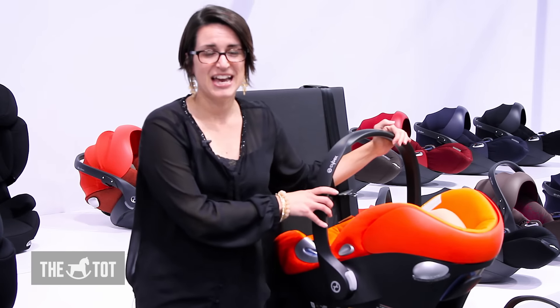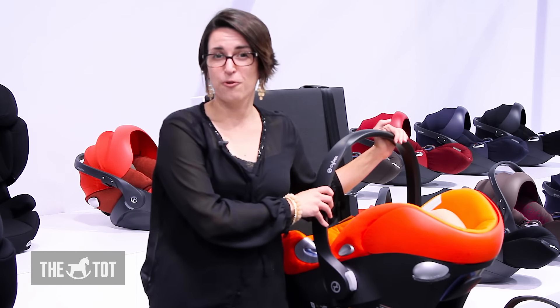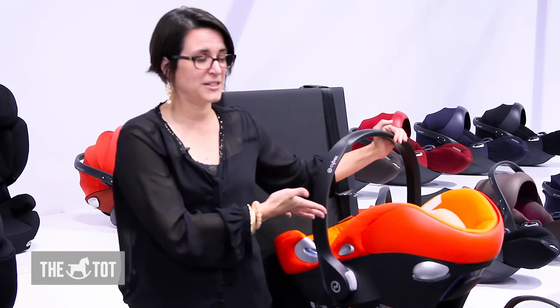We're with the Cybex Aton Q infant car seat. This seat can be used for a child from 4 to 35 pounds or up to 30 inches. We're going to highlight some of the really awesome features.